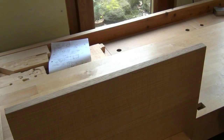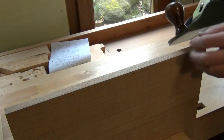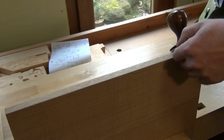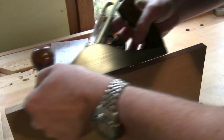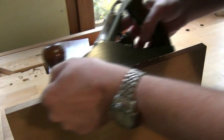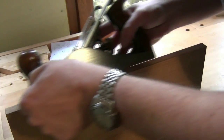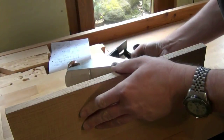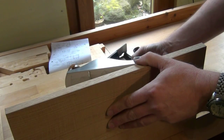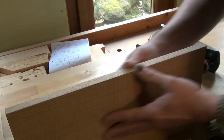For those edges that just want a fine bevel, I'll use a smoothing plane held at 45 degrees, set very fine. Count the strokes I'm taking until I get the sort of bevel I want, and then repeat that number of strokes on all the other edges. And now that's much less likely to splinter.